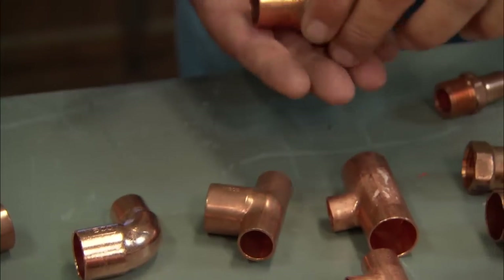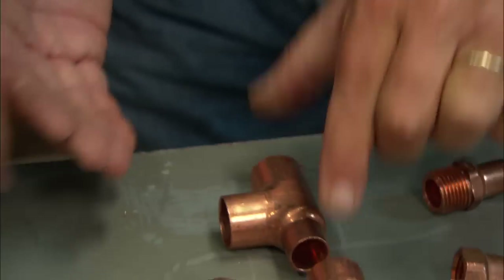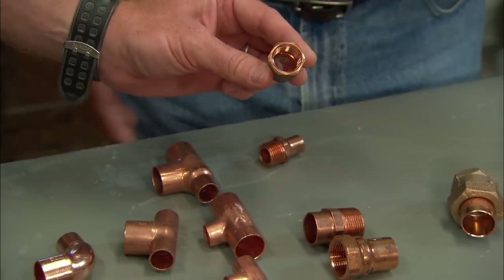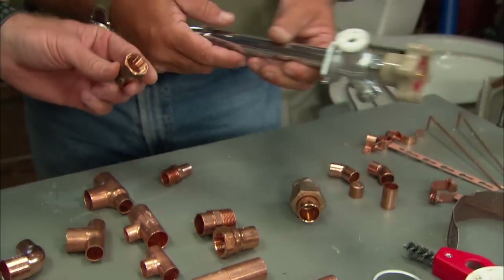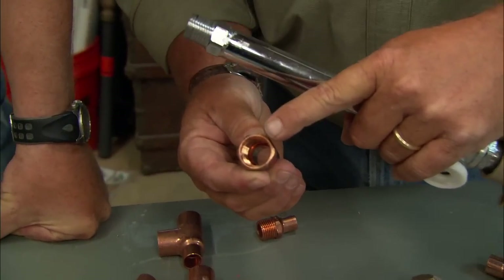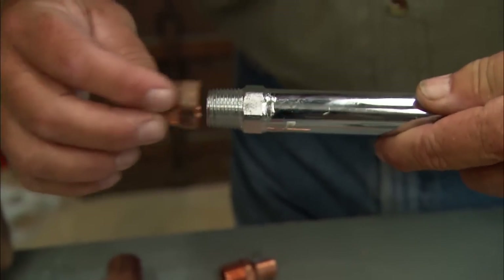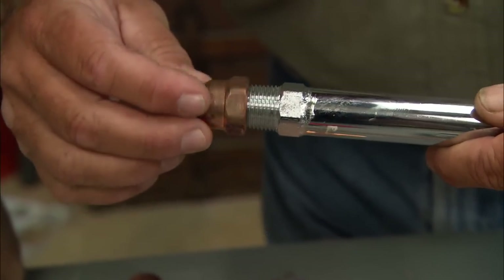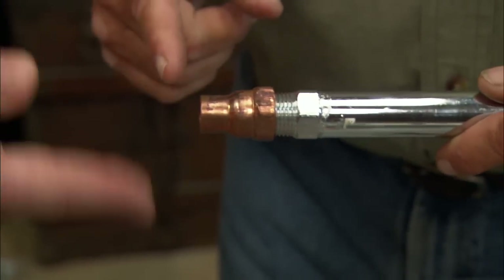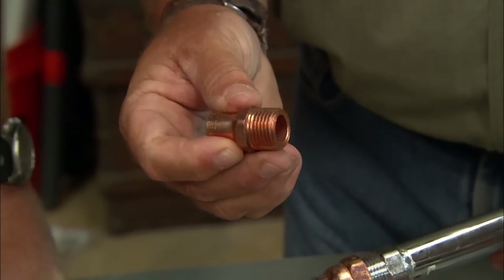They also make a transition that's three-quarter by half by three-quarter, so you can have a smaller branch on the bend. All of these connections are solder joints, whereas some fittings get into threaded joints. Sooner or later you need to tie on to something with a thread. This is a half-inch copper by female fitting, meaning the thread fits inside. Here's a male thread on an outdoor faucet — you'd use pipe dope or Teflon tape, and then solder right on to that point. These are called copper by female or copper by male fittings.